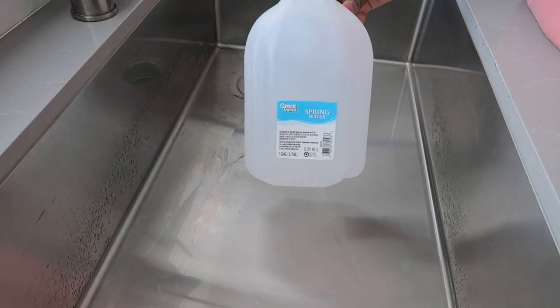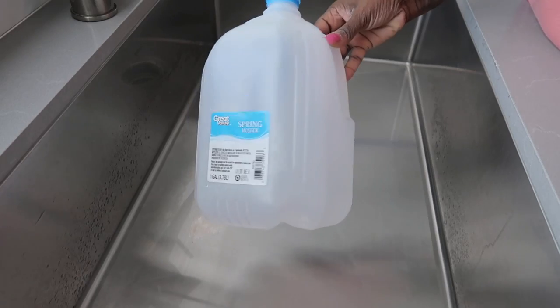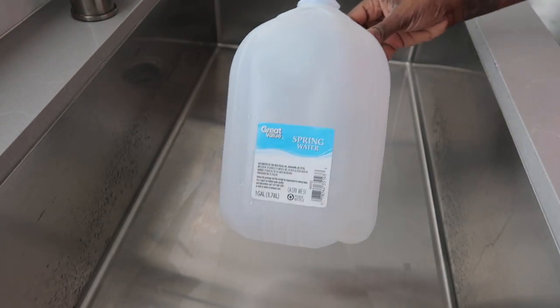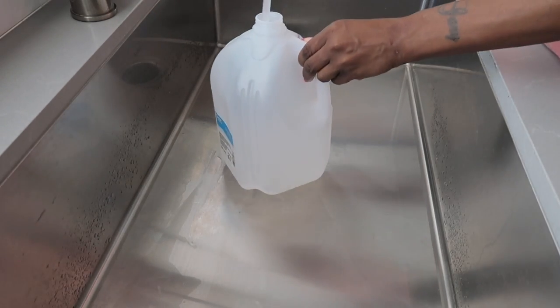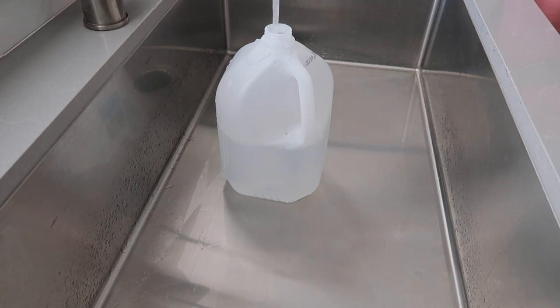First, three gallons of hot water. I actually had this one-gallon water bottle just laying around so this came in handy — I'm going to fill this three times to get to my three gallons. If you are not able to do it that way, 48 cups equals three gallons. You want to make sure that you're doing this in a stainless steel sink, a plastic bucket, or stainless steel pot.